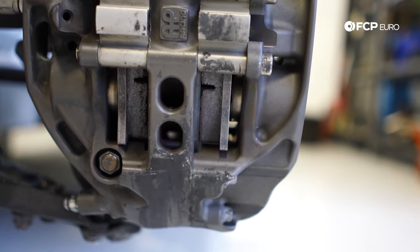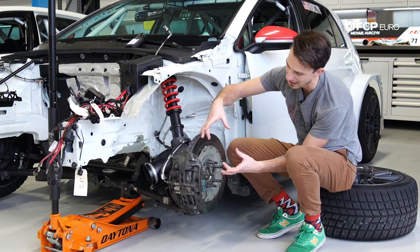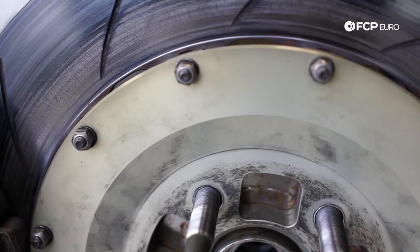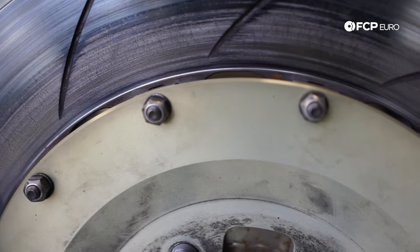Now moving on to the brake pad and the brake caliper. The first thing you're going to notice is the pad is pretty large and very thick. The reason it's very thick is because we use a lot of pad during a race application — this rotor and these pads will be changed every second race on these cars.